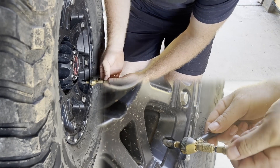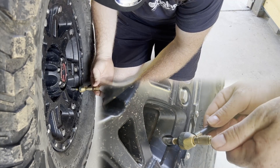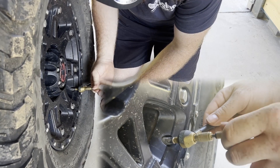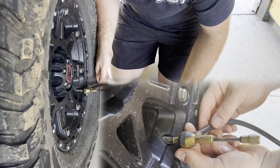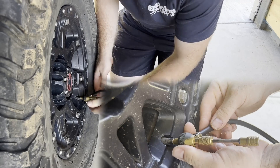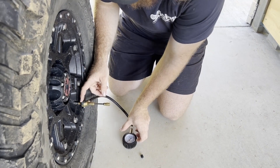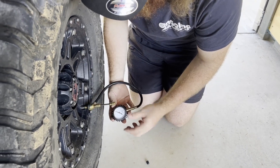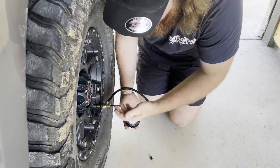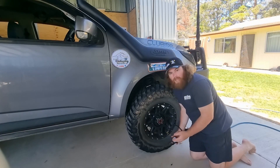Now that the valve is screwed on, you get your back valve and push down a little bit and unscrew it backwards. Once you get a fair way in you'll see the bar starts coming out a little bit. What you want to do is just pop it out and pull the valve out from the front. That's how you open up the deflator to get air coming out - just watch the gauge.